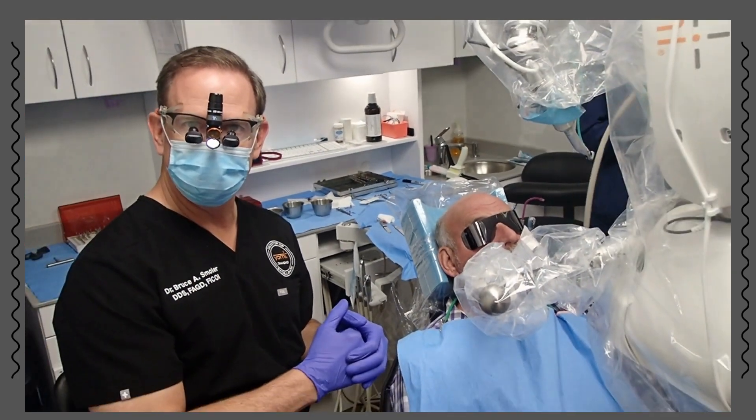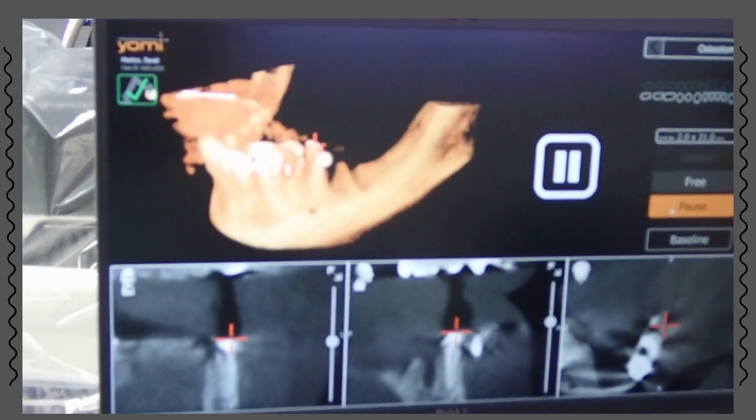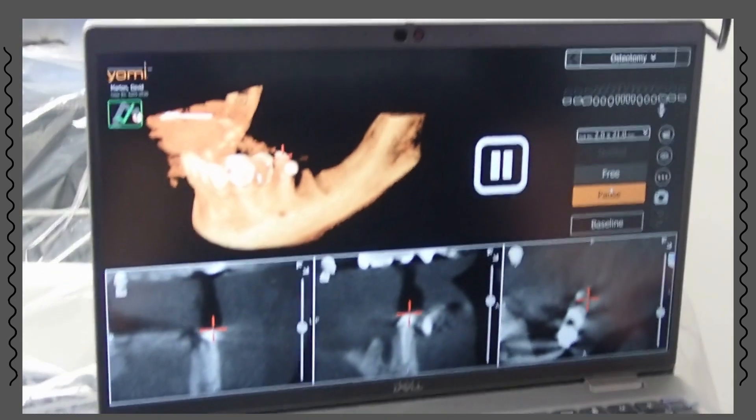We slide it over for the horizontal and slide it up and down for the vertical. Locking him in place. Face line to the right. 2.0 by 21 — yes, 2.0 by 21.